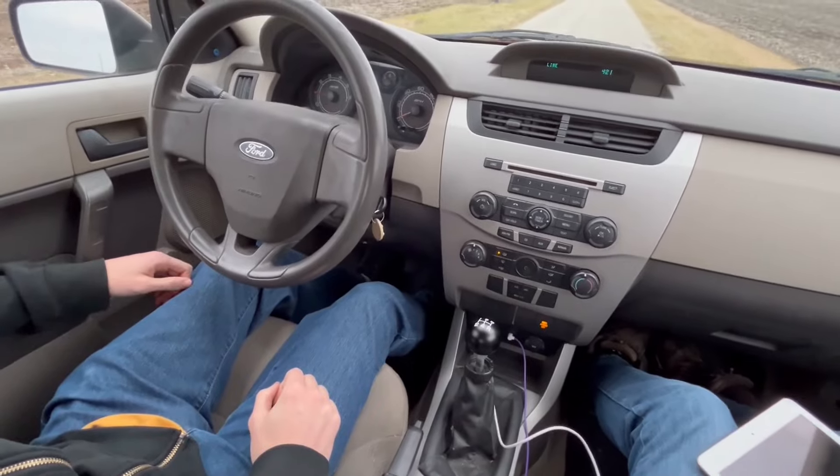Start moving by slowly releasing the clutch while lightly pressing the gas pedal. Once the clutch pedal is all the way up, take your foot off the clutch. Never rest your foot on the clutch!